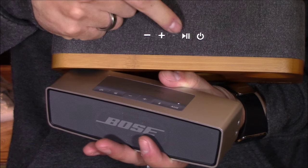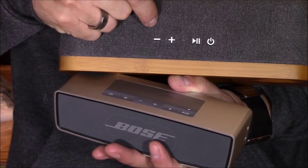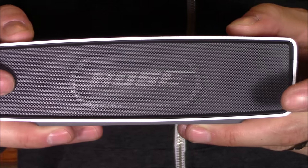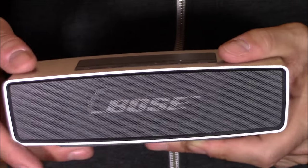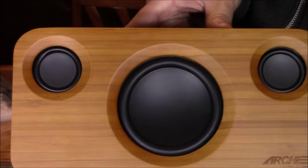On the Archeer speaker, you've got power, pause and play, volume up, volume down, forward a track, and back a track by holding down the button. As you can see through the vents, you've got two highs and a subwoofer, just like the Archeer speaker. The Bose speaker has an aluminum case, whereas the Archeer speaker obviously has a wooden case.